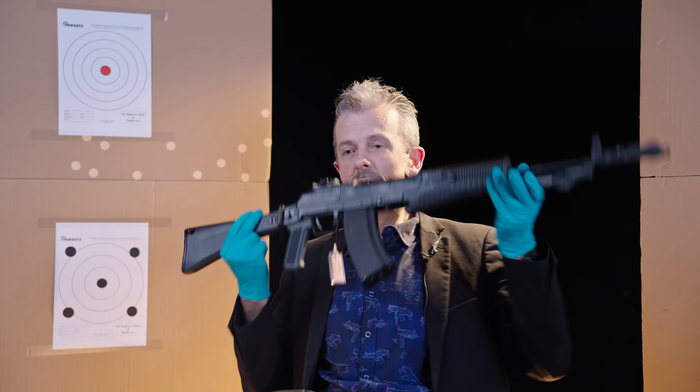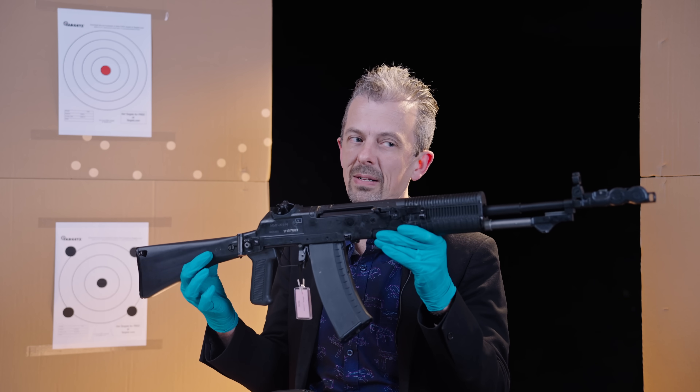Hi everyone, welcome to What Is This Weapon? I'm Jonathan and this is an AN-94. Well, sort of.